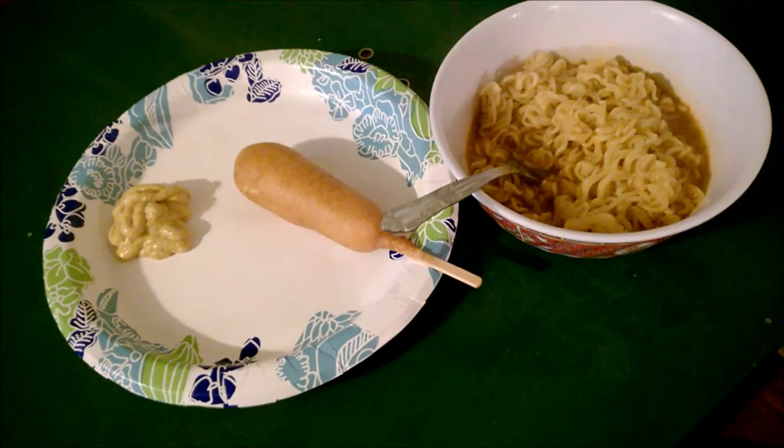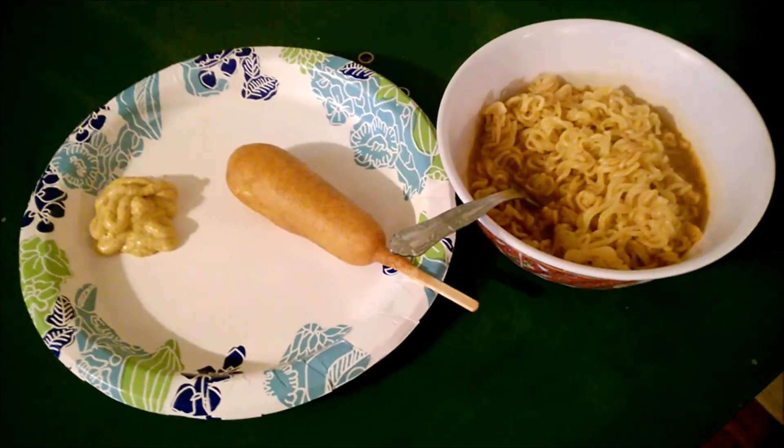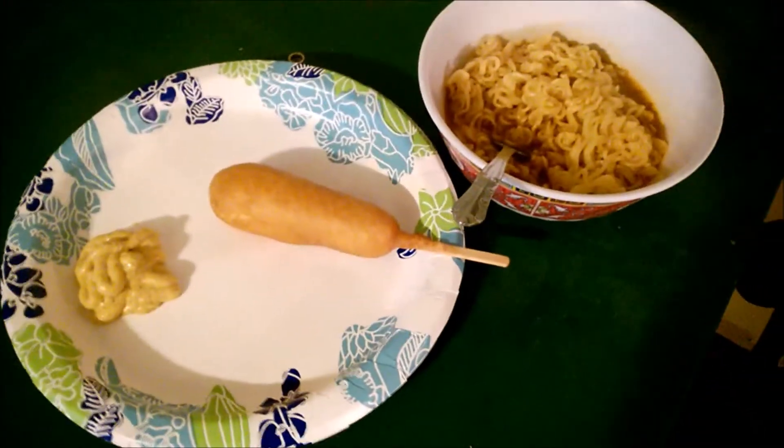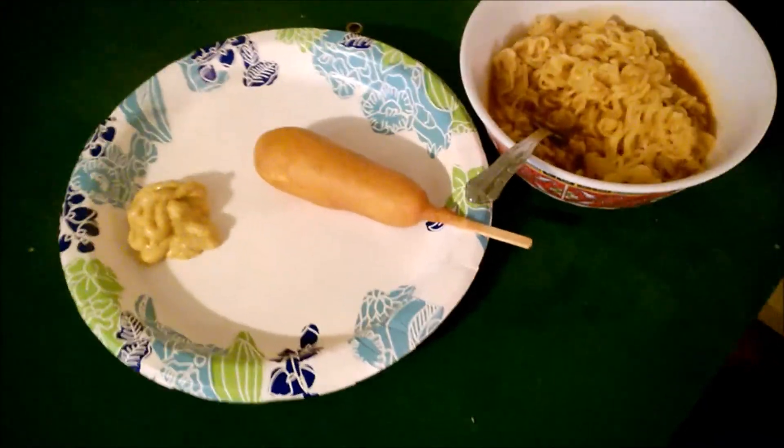Corn dog with spicy seafood ramen noodles — it's the pinnacle of culinary arts. It even has the approval of Master Yoda. I hope this helps you — you could feed yourself for about a dollar fifty cents.